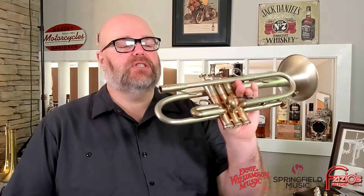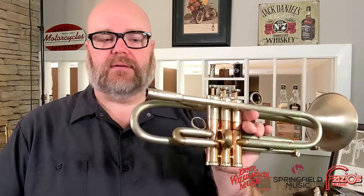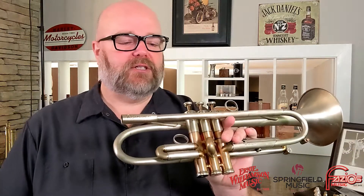Hey friends, Donovan Bankhead here with Springfield Music. I'm going to talk to you today and dive deep into the AR Resonance Threaded Receiver, Threaded Mouthpiece Receiver System. It's very hard to get a good photo to show you what this thing does, but I want to spend some time to go over what this does. This is a feature in all of their current trumpet models, and rather than going in depth every time I do a review, I'm going to leave this up as a separate video for anyone interested.